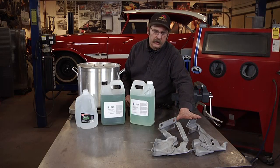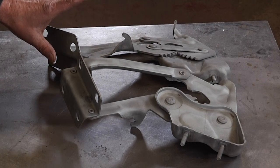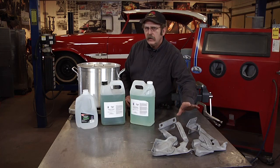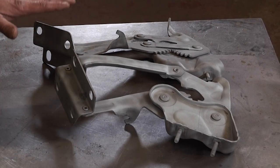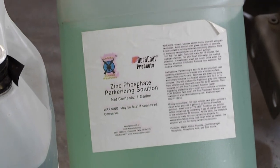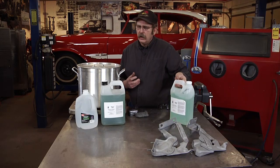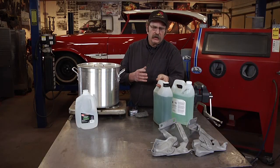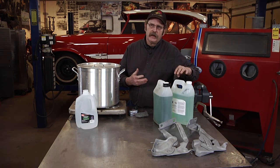Now that we have the hinges themselves sandblasted, we're going to leave them like that. Normally if you were going to paint these you would condition the metal, but because we're going to be phosphate coating these, the best finish for phosphate coating is to have a bare sandblasted surface. We'll be using zinc phosphate today — zinc will give us a nice light gray finish. Another option is manganese phosphate, also known as parkerizing, which produces a really dark gray, almost black finish.